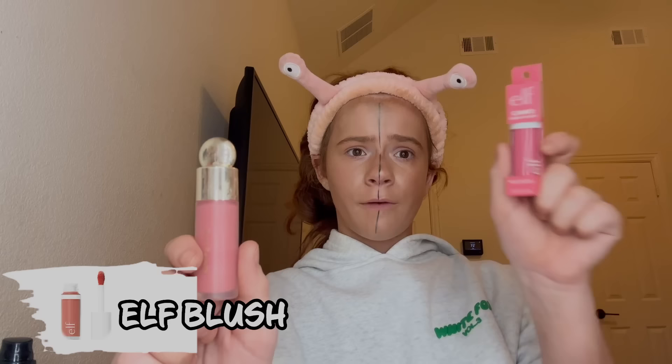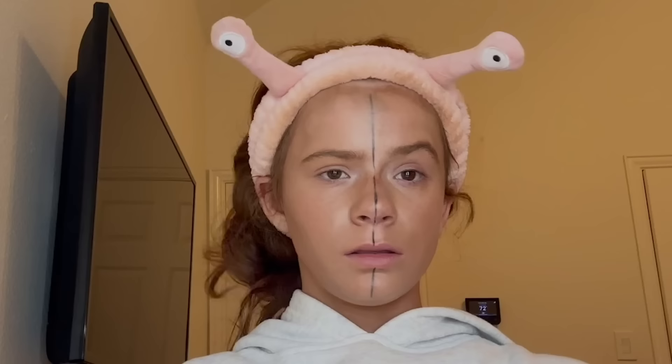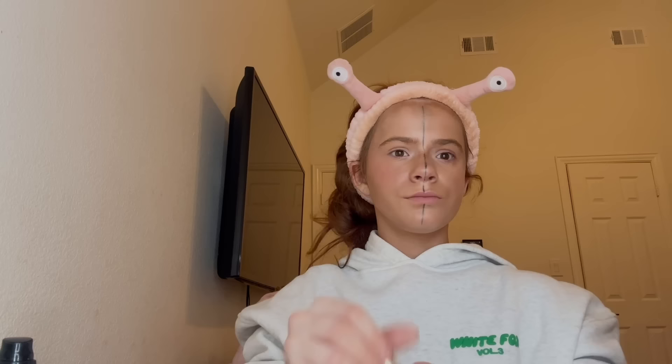I'm going in with the rare beauty versus the elf new blush stick. I can see that my black line is smearing — it's giving me very bad OCD. I'm really excited to try this because I've heard great things about it. I'm gonna go in with the rare beauty first. I personally love rare beauty, I love the inspo behind it — it's just an amazing brand. Let's blend this baby out. We're going in with one more because this bronzer is taking over.